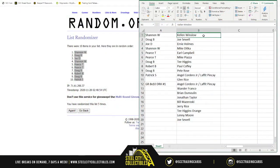Here's the full list: Kellen Winslow, Joe Swell, Ernie Holmes, Mike Ditka, Earl Campbell, Mike Piazza, T. Higgins, Paul Kofi, Pete Rose, Angel Cordero Jr. and Lafite Pinka Jr., Glenn Rice, Angel Cordero Jr. and Lafite Pinka Jr. again, Wander Franco, Brian Demolan, Jonathan Taylor, Bill Mazaroski, Jerry Rice, T. Higgins Orange, Lenny Moore, and a second Joe Swell.